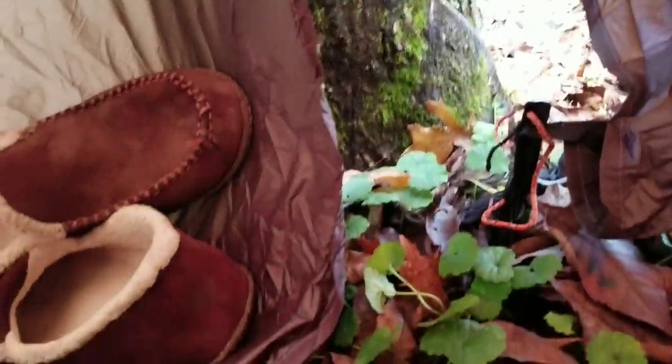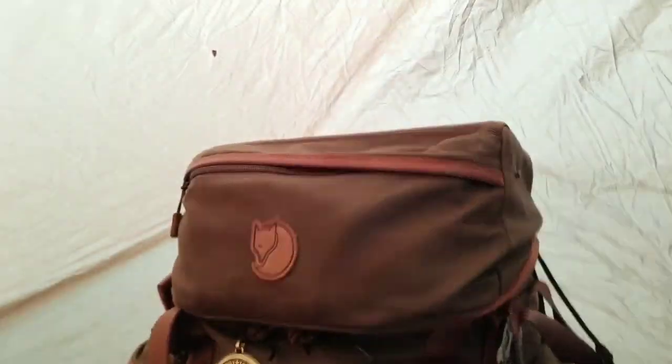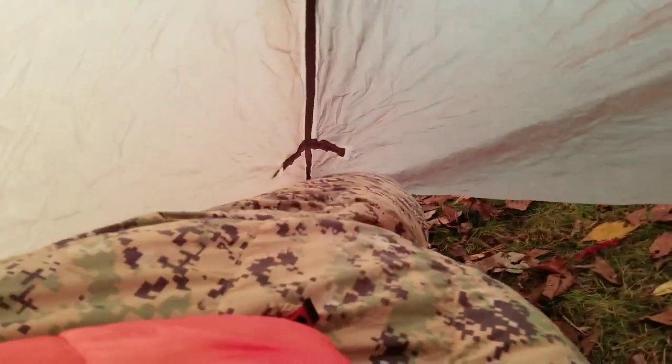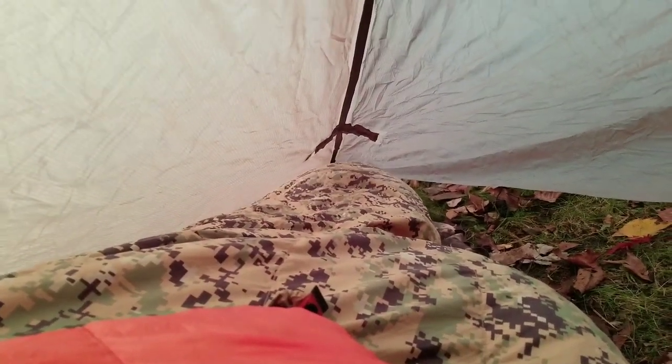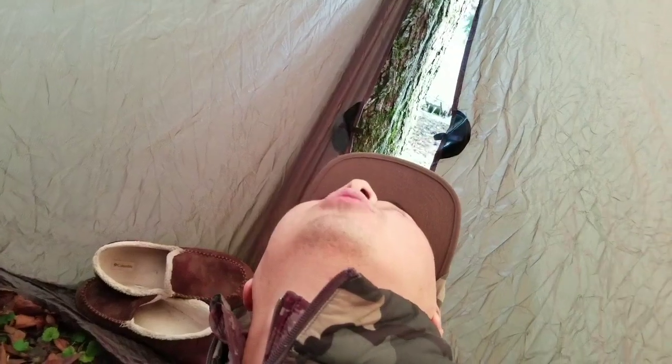All right folks, got my DD tarp here set up in a tent-like fashion — this is a 10x10. The student pack is acting as a nice prop so I don't need any internal poles or frames. Got my down sleeping bag and lighting equipment. I'm testing it out right now — I've got a lot of space in here, quite a bit, especially with this setup. I like it because I've got tons of foot room down there and a lot of headroom.